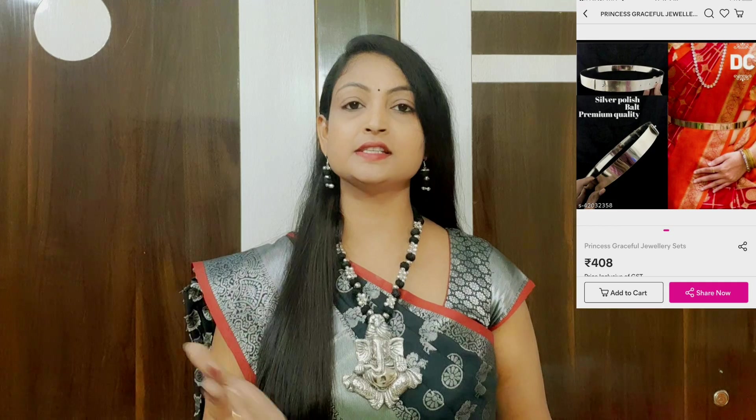That is the end of this video. Please don't forget to subscribe and click the bell icon — you will get a notification for every video. You will find useful content here for all ages, including fun, comedy, cooking, and traveling. Please don't forget to like, share, comment, and subscribe.